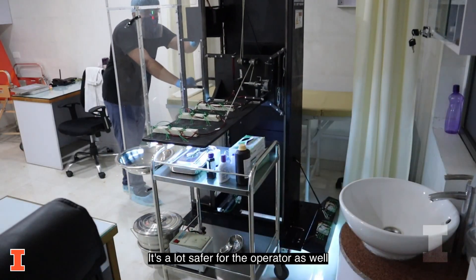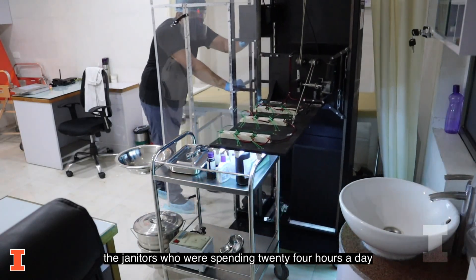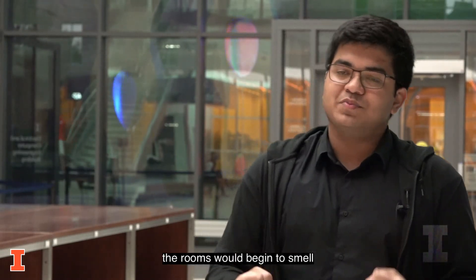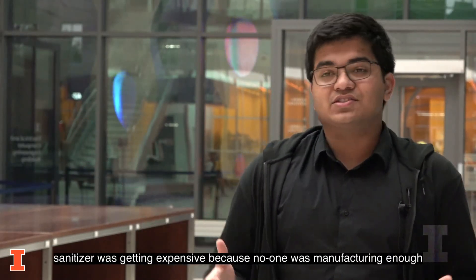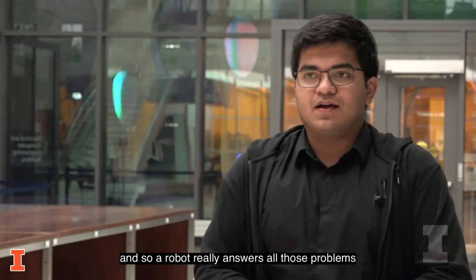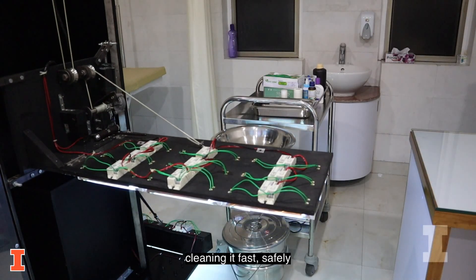It's a lot safer for the operator as well. The janitors who are spending 24 hours a day just sanitizing stuff were being exposed to really harsh chemicals. The rooms would begin to smell, chemical costs were going really high, sanitizer was getting expensive because no one was manufacturing enough. And so a robot really answers all those problems — cleaning a room reliably, cleaning it fast, safely.